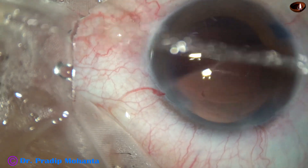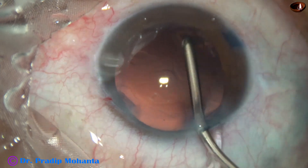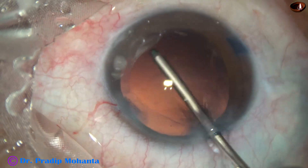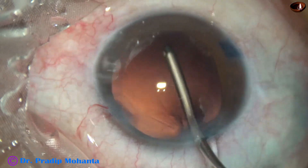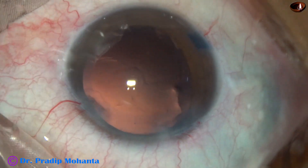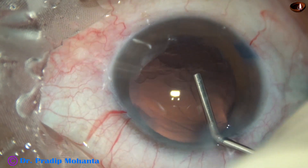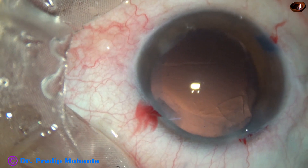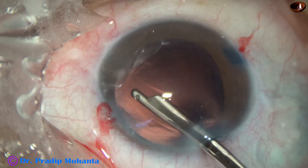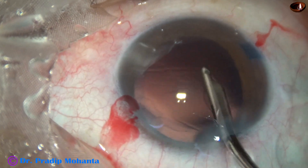There are some cells sticking to the posterior capsule in this case — trying to polish and remove them with just irrigation. I find some cortex at 8 o'clock, and it is not coming easily — it is putting some resistance. So I inject a little bit of viscoelastic, and now I take the Simco cannula and remove the cortex from 8 o'clock. A few more fibers attached to the posterior capsule are also removed by this gentle instrument.